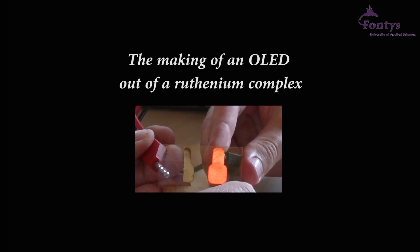Welcome to Chemistry Lab. Today we will show you how to make an organic light-emitting diode, most referred to as an OLED, with a ruthenium complex active layer. An OLED is a perfect example of a combination between organic and inorganic chemistry.